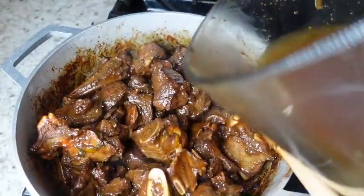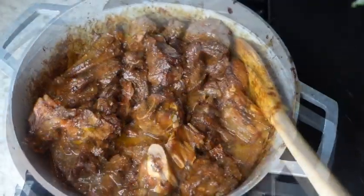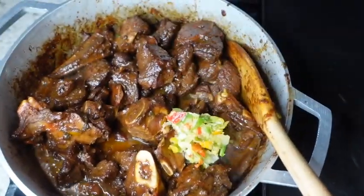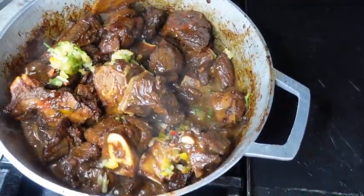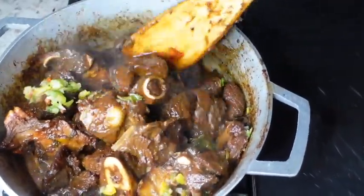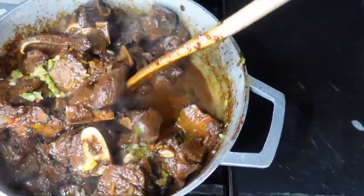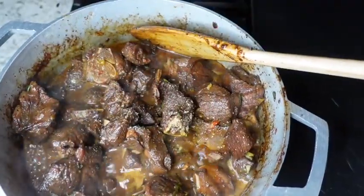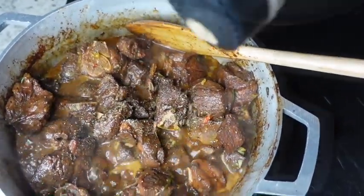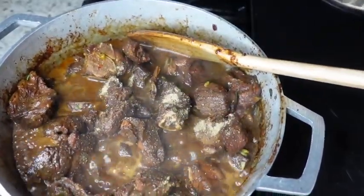Time to get our pot ready for sim mode. I have sloshed around about a cup of water in the container that I used to season my goat, and I'm also adding about two heaping tablespoons of fresh blend to the pot along with two teaspoons of ginger garlic and pimento seasoning. I will also add some hot water to the pot — enough to almost cover the meat but not too much to drown out the seasonings.